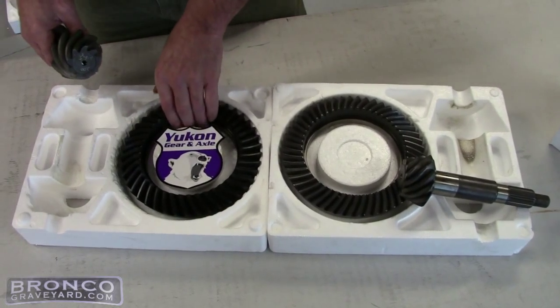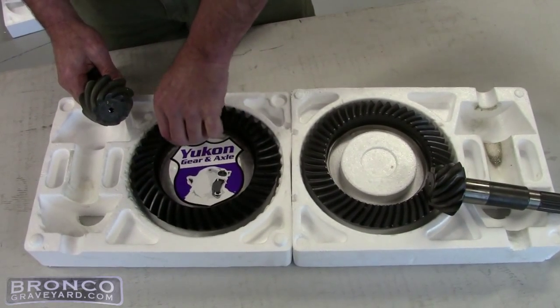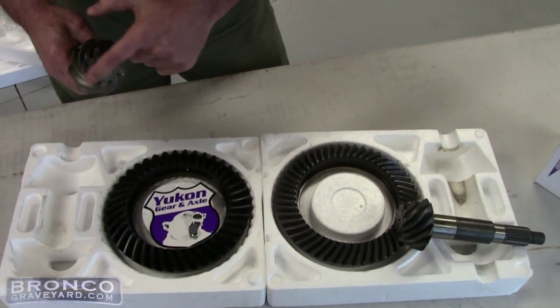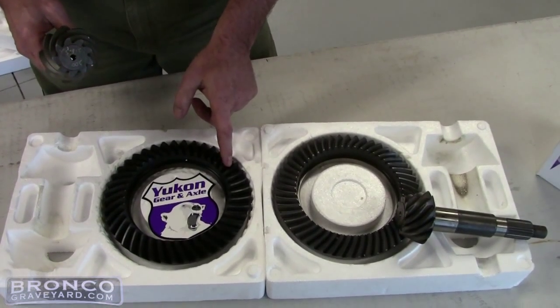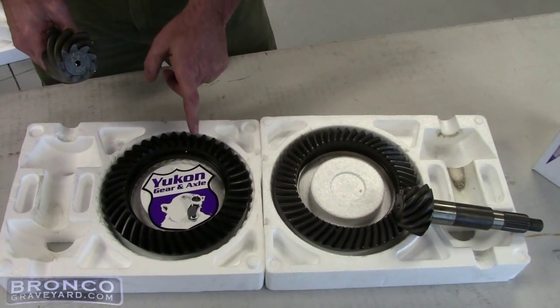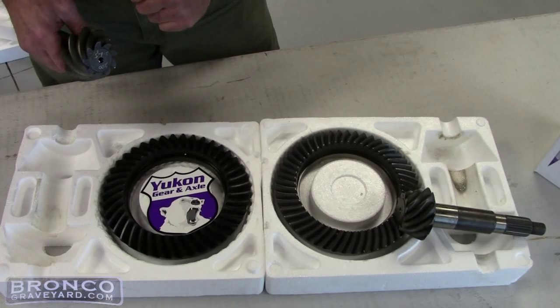Another easy way, if you want to count what ratio gear you have, is you count the teeth on the pinion and the teeth on the ring gear. You take the smaller number, divide it into the larger number, and that'll give you the ratio of the gear.